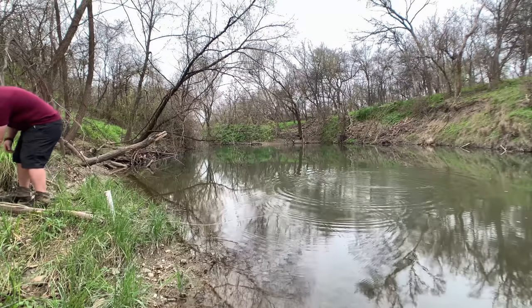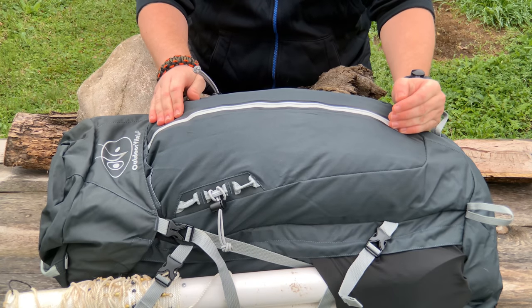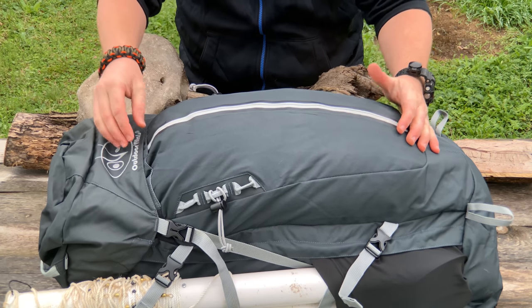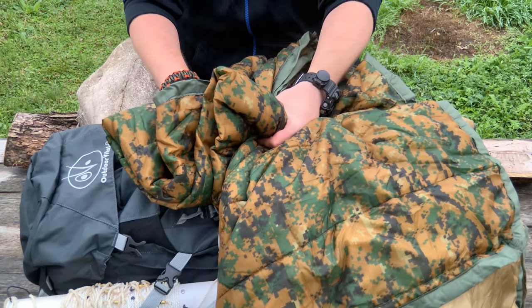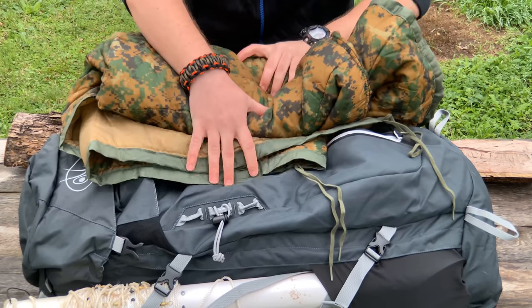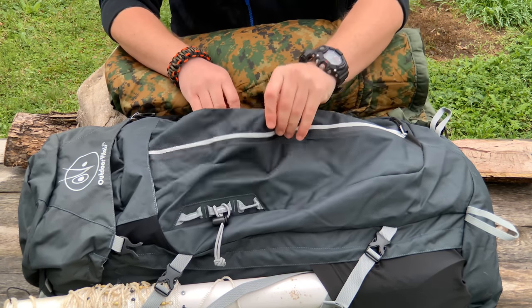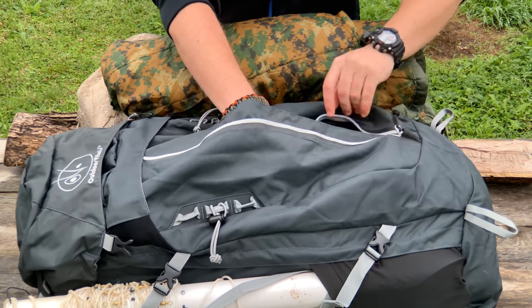Right here on the top of the pack we have a nice weatherproof zipper with a big pouch. It looks like there's a bunch of stuff in here but it's actually only two items. First, we've got my woobie — gotta stay warm because it's cold out here in South Texas. I know it's a lot colder in Colorado or Maine, but we're only two hours from the border, so cold is relative here.